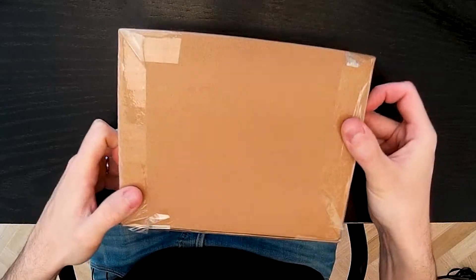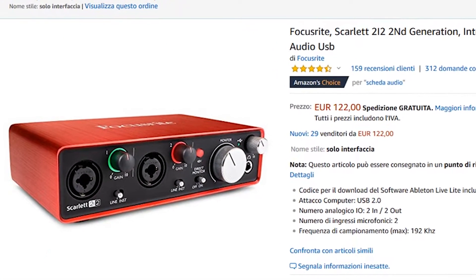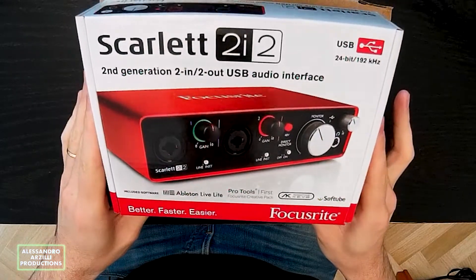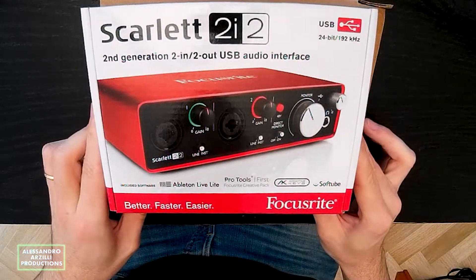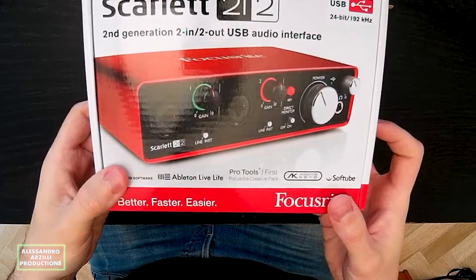So I bought it on Amazon for 120 euros and I received it home just three days after I ordered it. The outer cardboard is very strong and the front packaging says second-generation 2 in 2 out USB audio interface, 24-bit, 192 kilohertz, which should be perfect for a home recording situation.